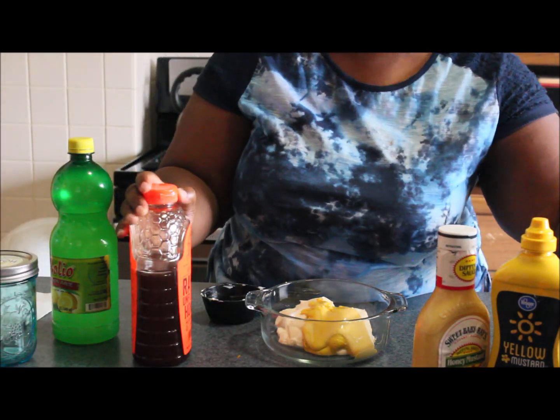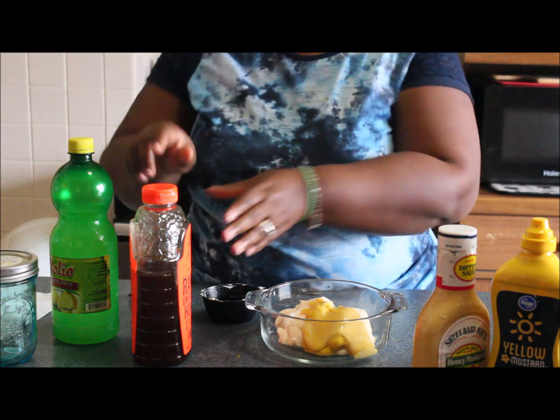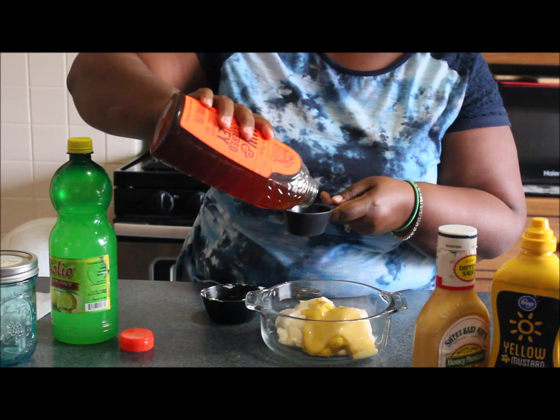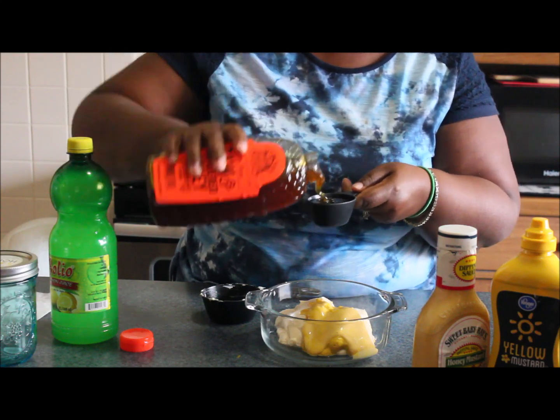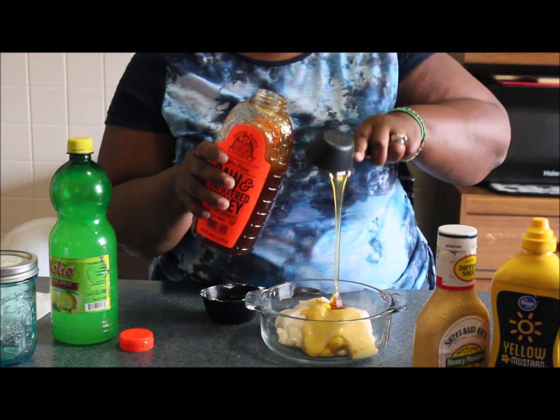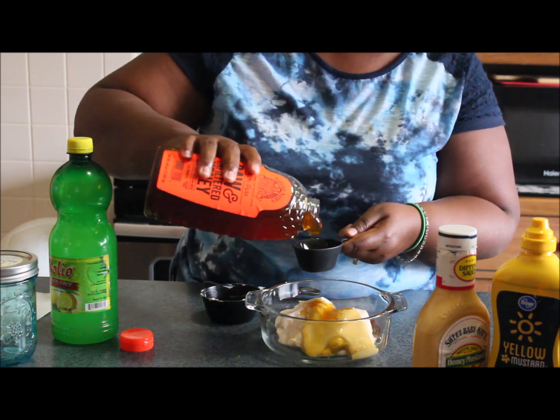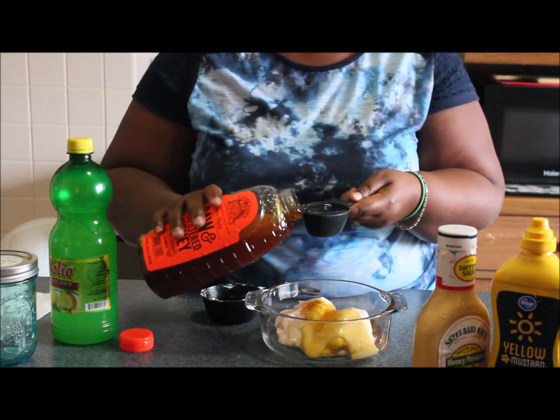With the honey, I'm going to do one-fourth cup of honey. And we're doubling, so we're going to do two of these — put it all in there.